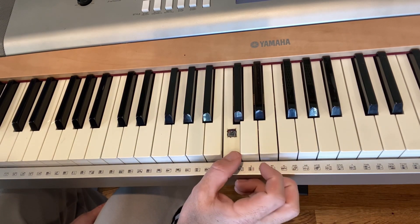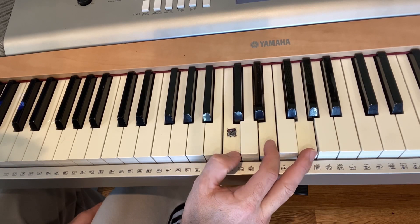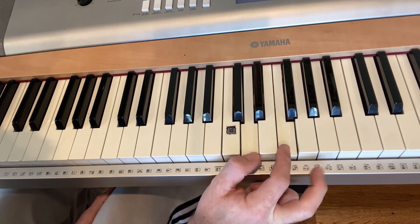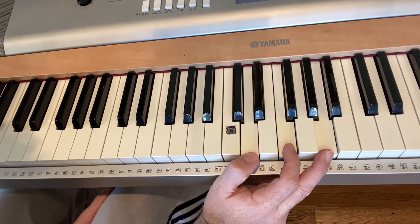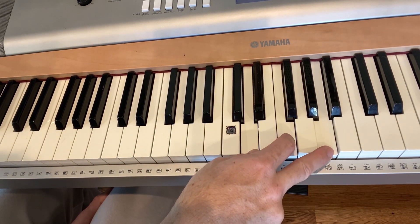For your C chord, just like an F, it's a C on every other white key. Your next chord is going to be a D minor — a D on every other white key. So anybody can play those three chords: F, C, and D minor.